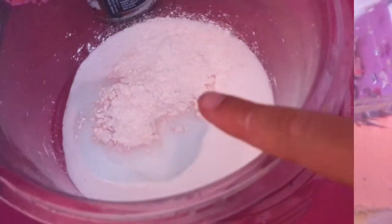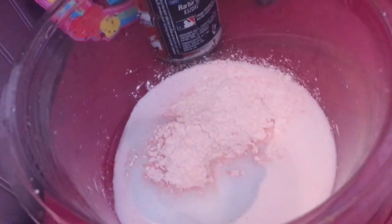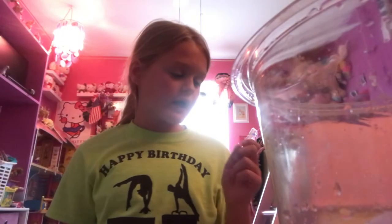Maybe a little bit more since my slime is bigger. I estimated mine because I don't want to go all the way to the kitchen. I'll show you what it looks like — this is how much I estimated. Okay, I have a hang on — let's get the next ingredient.